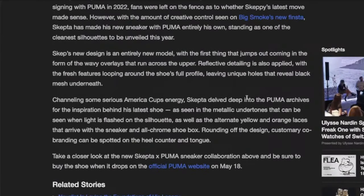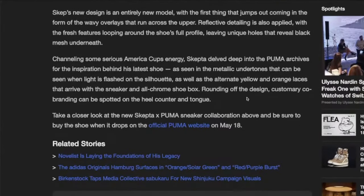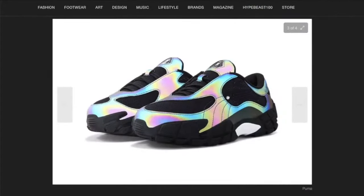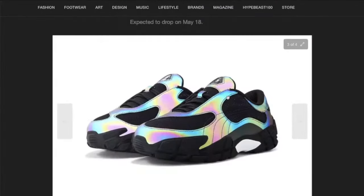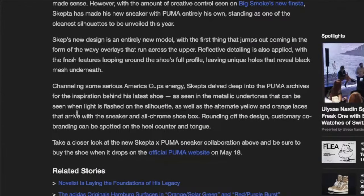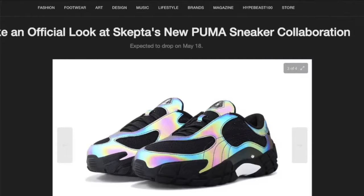The article says, channeling some serious American cups energy, Skepta delved deep into the Puma archives for the inspiration behind this latest shoe. There are metallic undertones visible when light is flashed on the silhouette, as well as alternative yellow and orange laces. They arrive in an all-chrome shoe box — yellow and orange laces is actually going to make it pop really nicely. Rounding off the design, co-branding can be spotted on the heel counter. The Skepta and Puma sneaker collaboration is due to drop on the Puma website on May 18th.